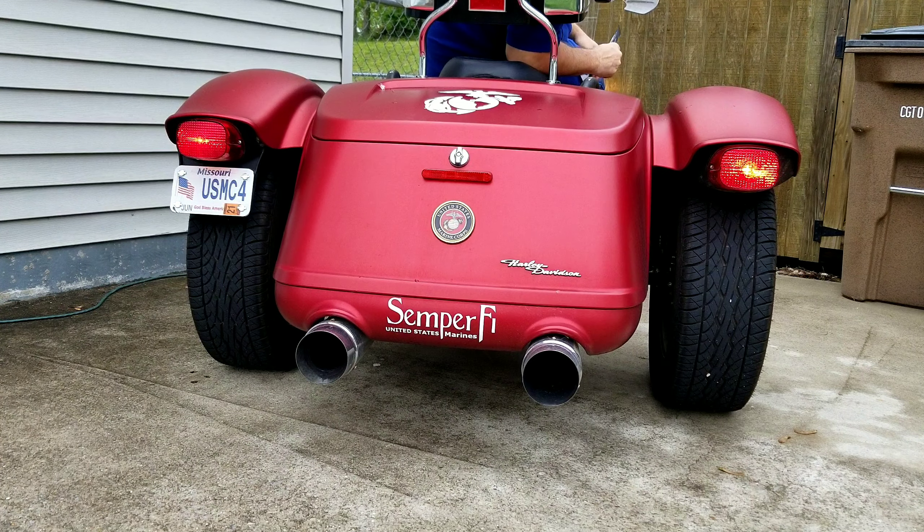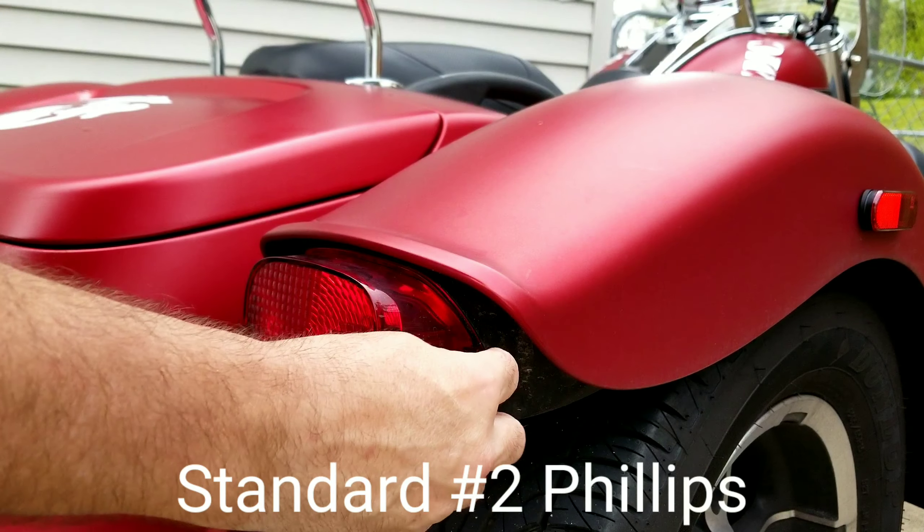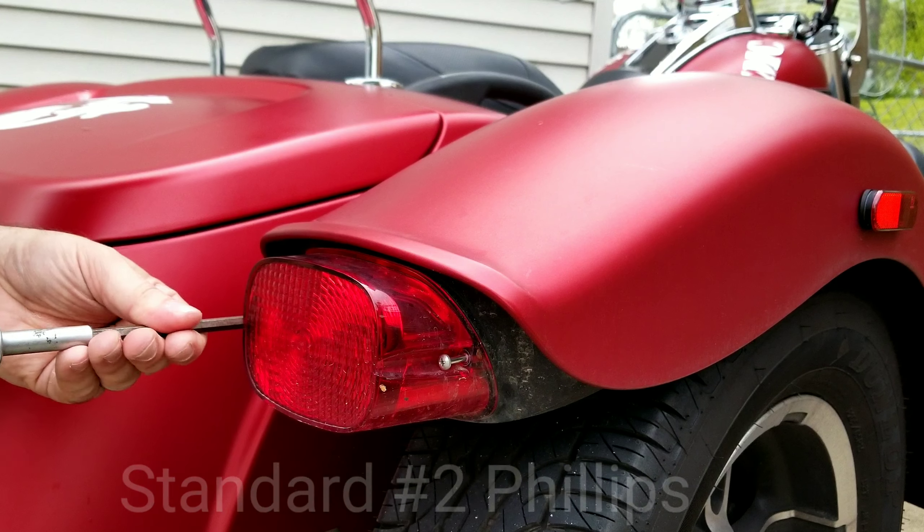That is the regular running lights, and there is the brake light. It appears that it stays in the housing.